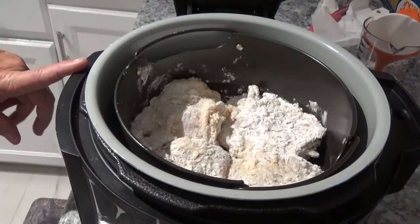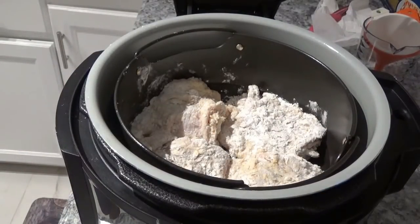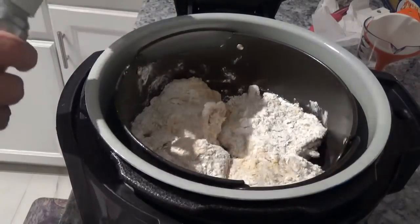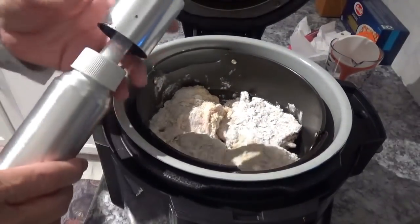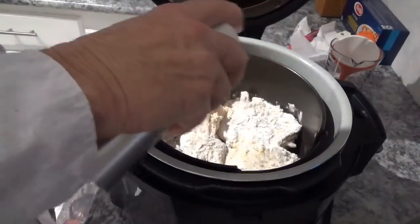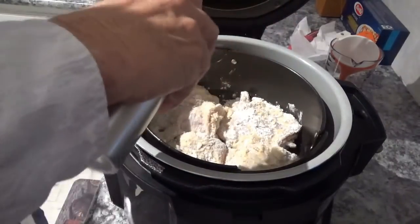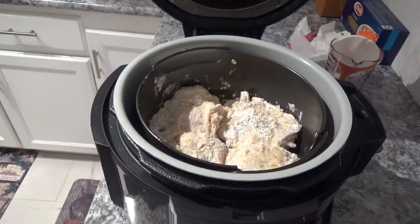There you see it — we've got all four pieces down in the Ninja Foodi. Now we'll get out my little pump-up oil sprayer and spray some oil on it, not a whole lot, just a little bit. You just pump it up like this and spray it on. This will help it brown — if you don't do this sometimes it won't brown and you'll just have a white floury mess in there. So make sure you put some kind of oil on it to get it to brown.